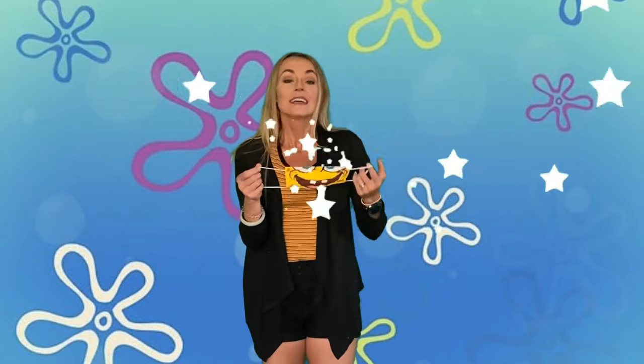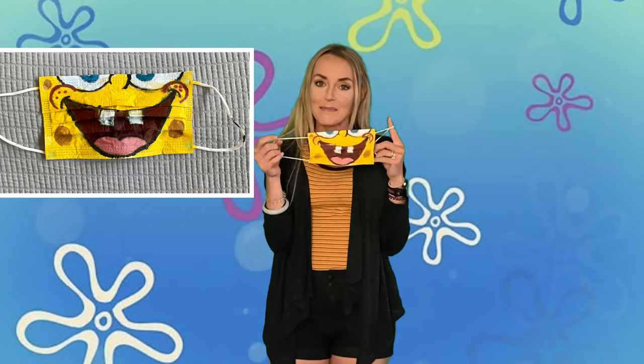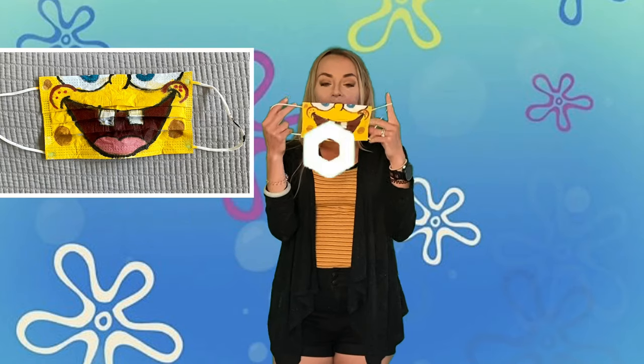So today I'm going to show you some different ways that you can decorate your mask. Now I've seen some people sewing them and those look really awesome too. But honestly, I do know how to sew, but I'm way better at painting than sewing. So this is the first one I made.